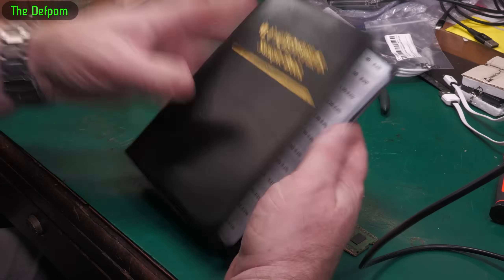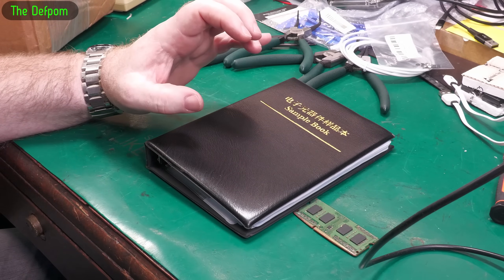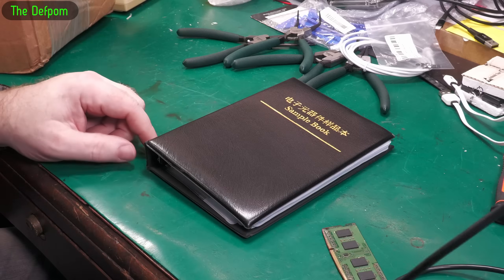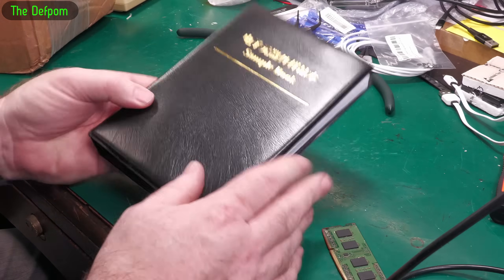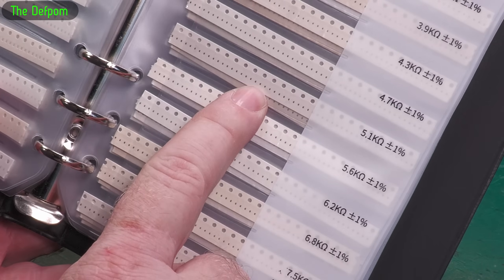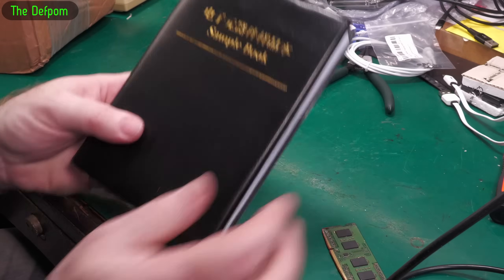These are 1% resistors, so that goes with my silver book. I've also found a set since then which was significantly more money but I think it had 400 values, including all these weird values which you come across in equipment sometimes such as MacBooks. The values I'd need are actually in that book so I'm probably going to buy another one yet. You just don't quite know what you're going to need sometimes. 0201s - you can see how small these things are. They're not fun to install or use, but sometimes if you work on things like MacBooks you need these parts.